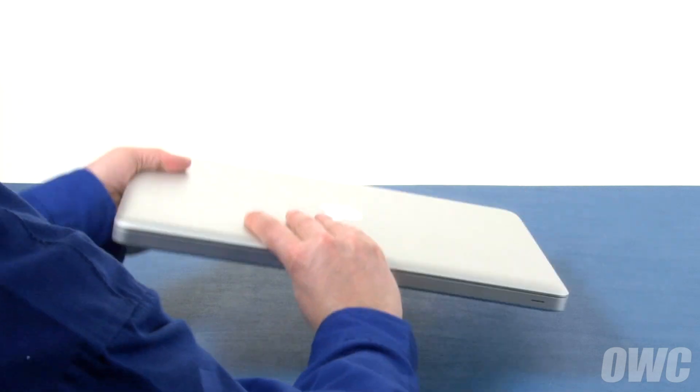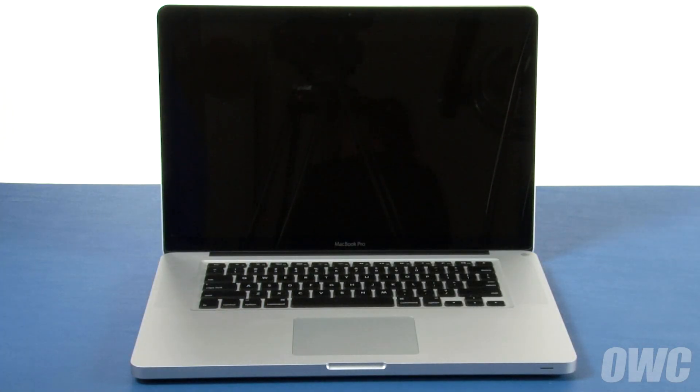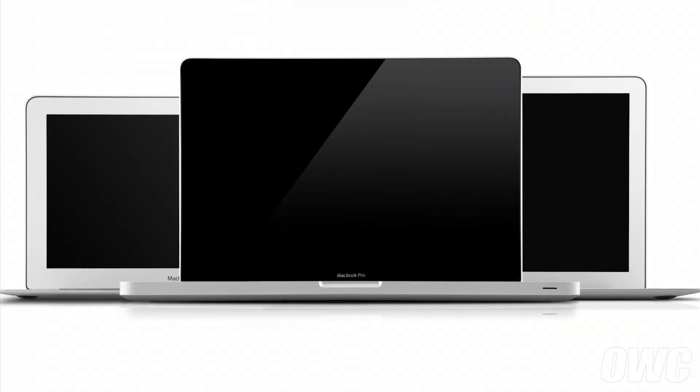You may now flip the MacBook Pro over, open it up, and turn it on. Now that the battery is installed and working, we need to calibrate the power system.